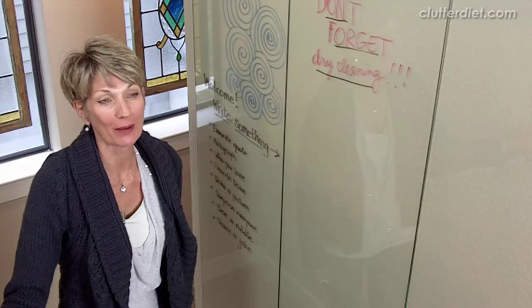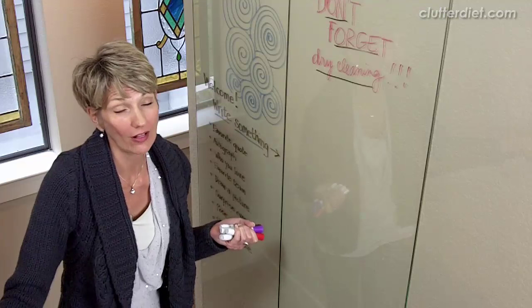Hi, I'm Lori Marrero, creator of the Clutter Diet book and online program, and I wanted to share with you my fun project that I just did in my house.